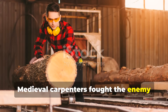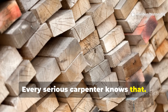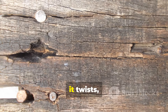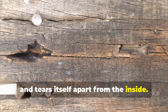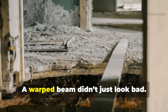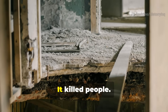Medieval carpenters fought the enemy hiding inside fresh wood. Freshly cut timber is weak — every serious carpenter knows that. Moisture saturates the fibers. The grain wants to move. As it dries, it twists, cups, splits, and tears itself apart from the inside. Medieval builders understood this not as theory, but as lived consequence. A warped beam didn't just look bad. It collapsed floors. It cracked joints. It killed people.